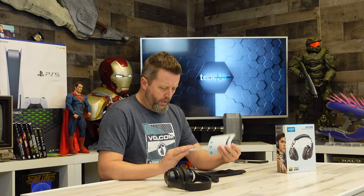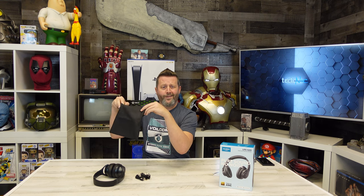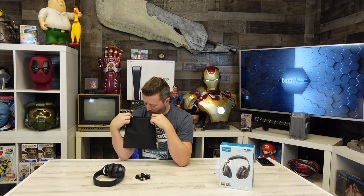Let's open the little travel bag and see if this is worth having, or if it's just going to go in a drawer. There's a quick start guide and a manual in here as well. That looks about travel size.